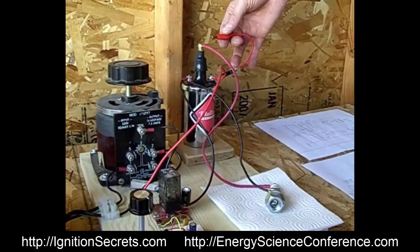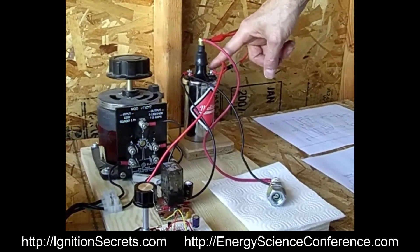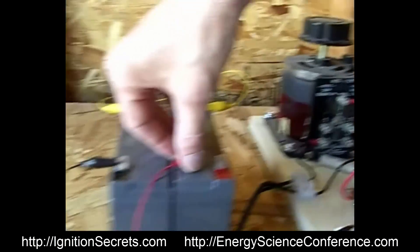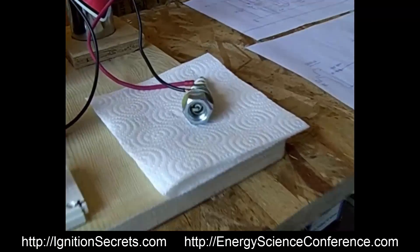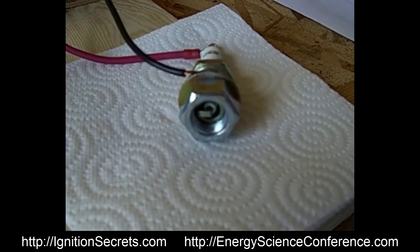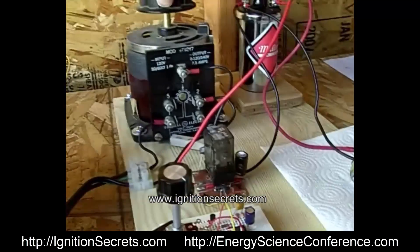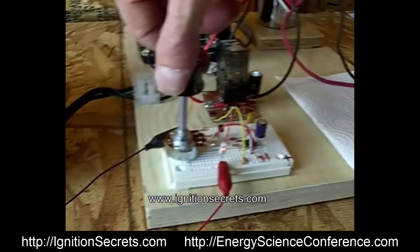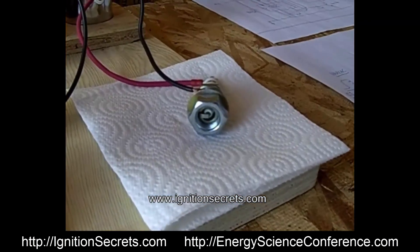Now all I'm going to do is connect the diode from the low voltage plus to the high voltage plus. Nothing else has changed. Now I'm going to start the relay again. Now you can see a very dramatic change in the way the spark plug sparks. I can charge the cap to a little higher voltage and it makes it a little bit more robust, or I can fire it more often. So you can see how the circuit works.